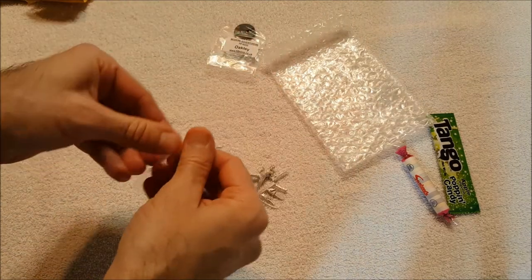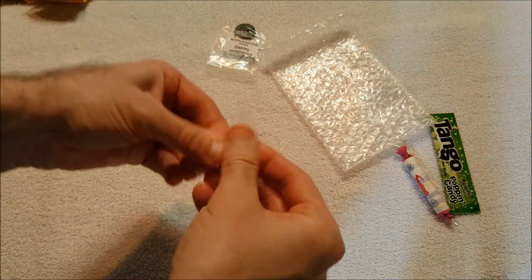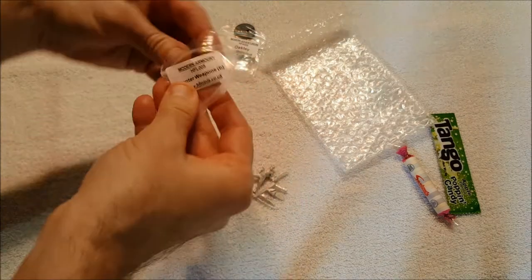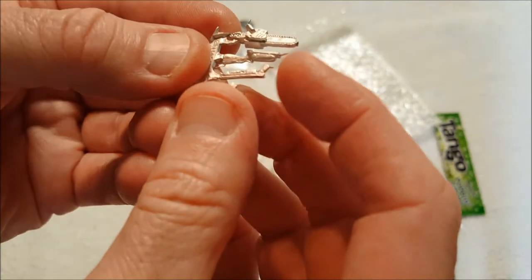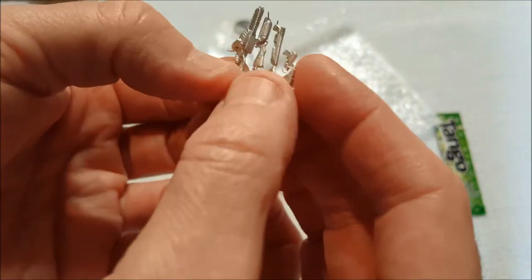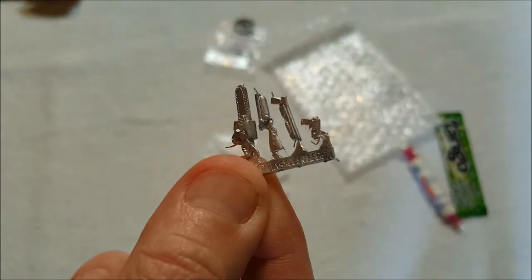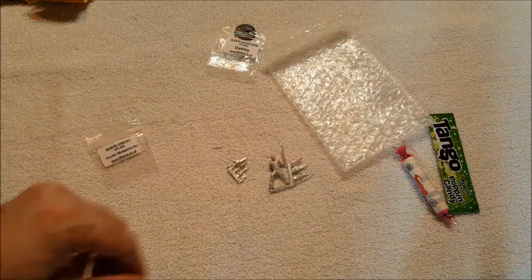The other thing I got — and neither one of these was terribly expensive, especially this one — is one of these modern armory hunter weapons sets. You have a chainsaw, a sawed-off shotgun, a sawed-off pump shotgun, and a pistol. I just thought those were neat, so I got them. So there you have it!